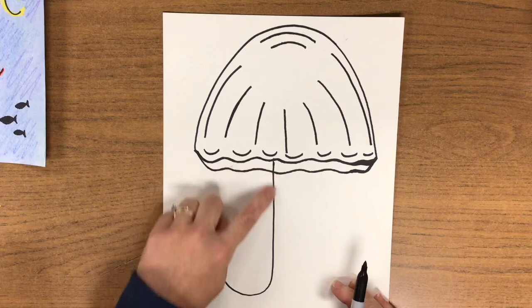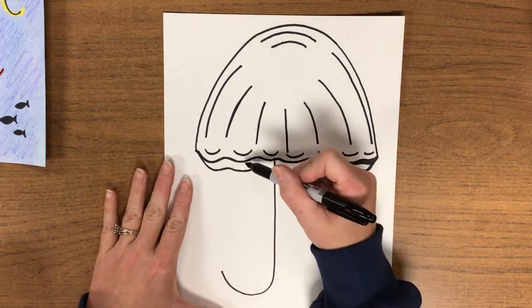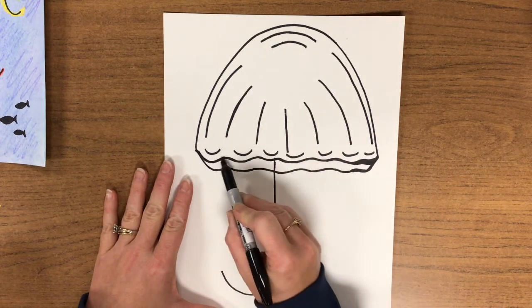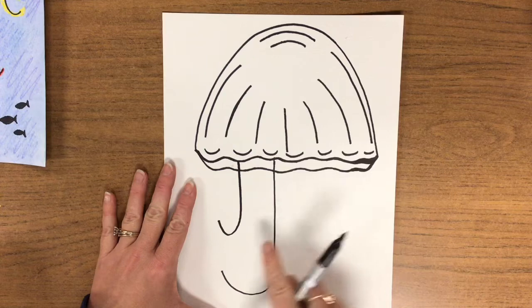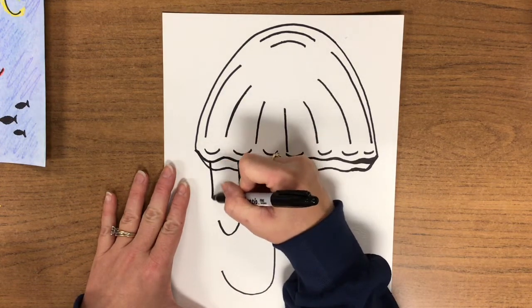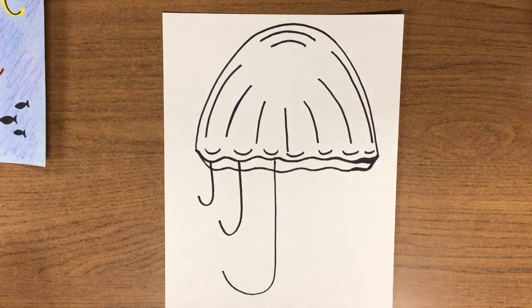Monkey see. We have our large J right here. We're going to make some smaller J's over to the left-hand side. Touch that first squiggle that we made — hook. See how it's smaller than the first one? Touch the squiggle again — hook. And now that one's even smaller. Monkey do. Draw your medium and your small letter J.